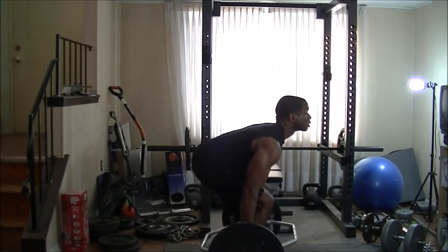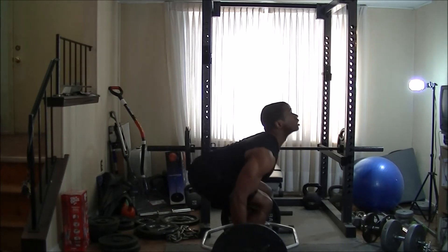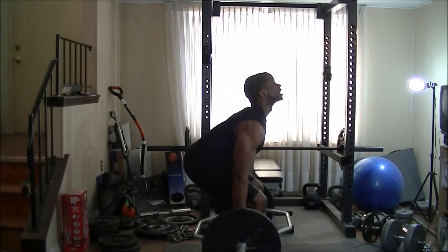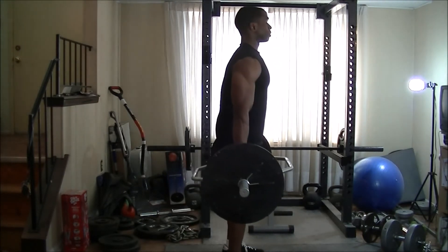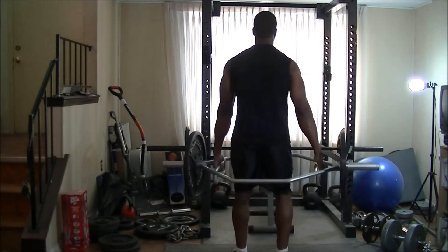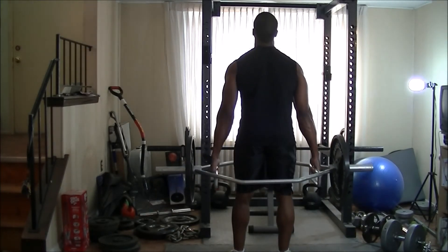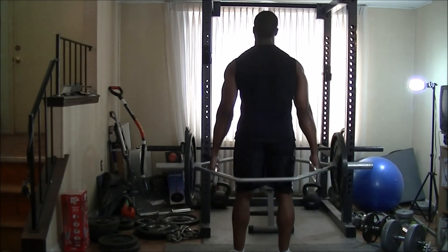Be careful on the way down — look up, squat up, down, and up. One more: down and up, down and up.